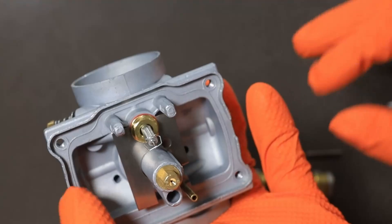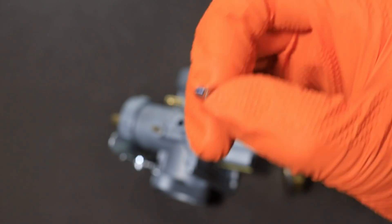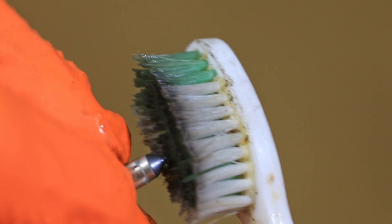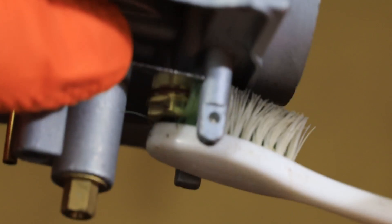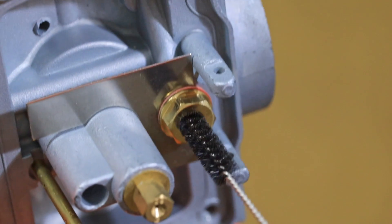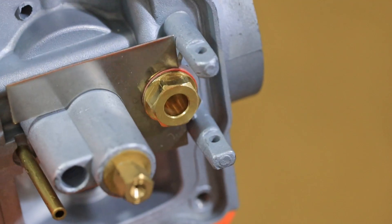The float needle should come off when you take your float out. Take a look at the tip — that's really what's doing the work shutting off the fuel. If it's got a deep groove from being 10 or 15 years old, you can try to clean it, but you might just need to replace it. If it's obviously dry rotted, you'll probably have to replace it. I'll show you how to clean it, because about two out of three times cleaning it up good is going to solve your problem. Use a toothbrush, some carb cleaner, and these little jet cleaners to get into the float needle seat — just make sure it's nice and squeaky clean.